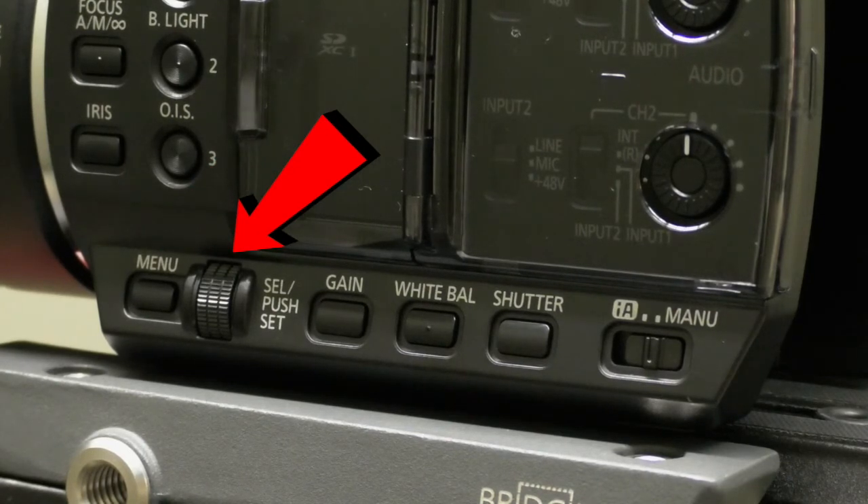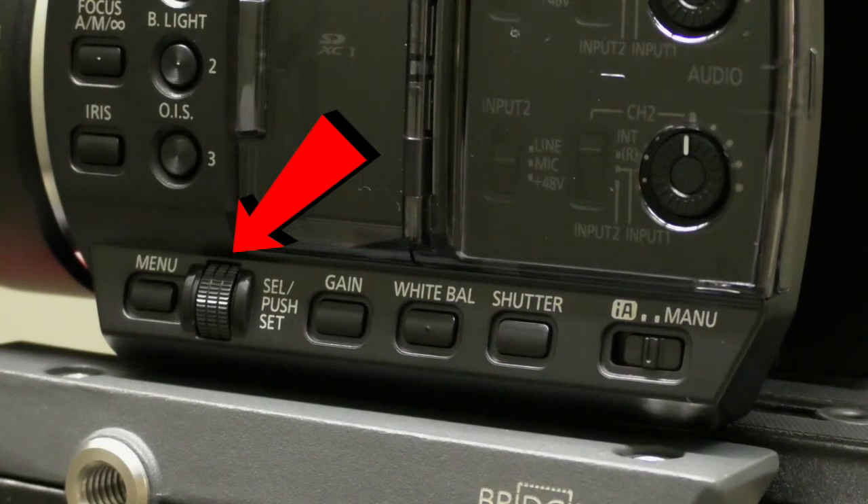This is the jog dial. It allows you to scroll through certain settings. If you want to pick a setting, simply push inward on the jog dial.